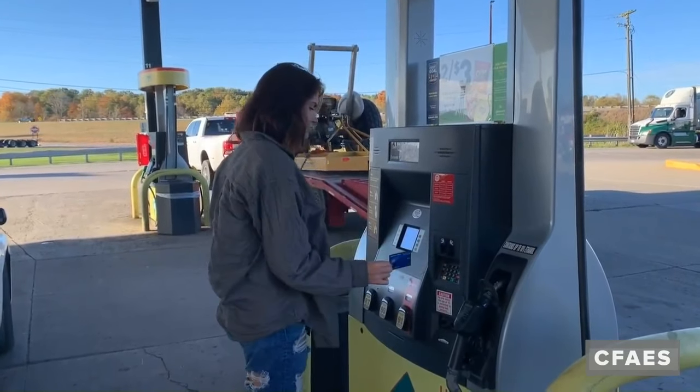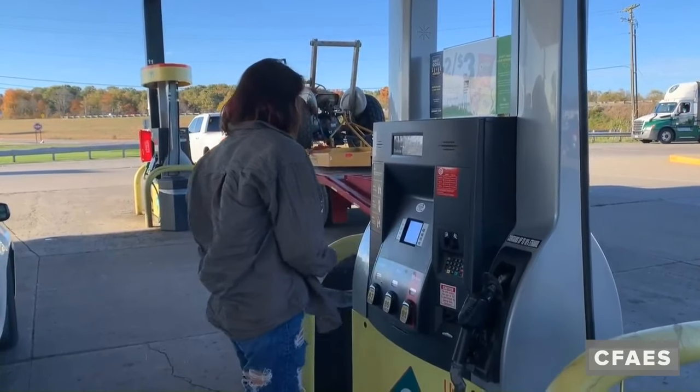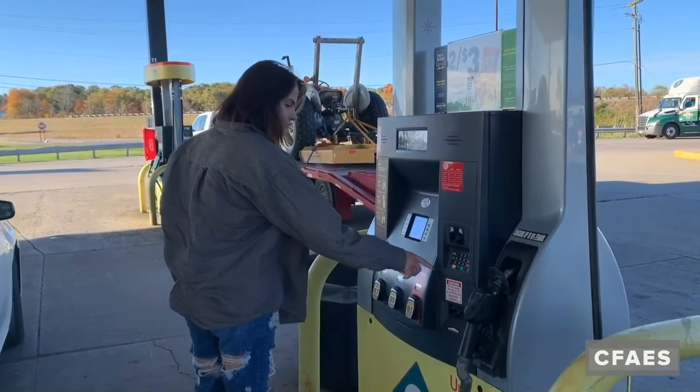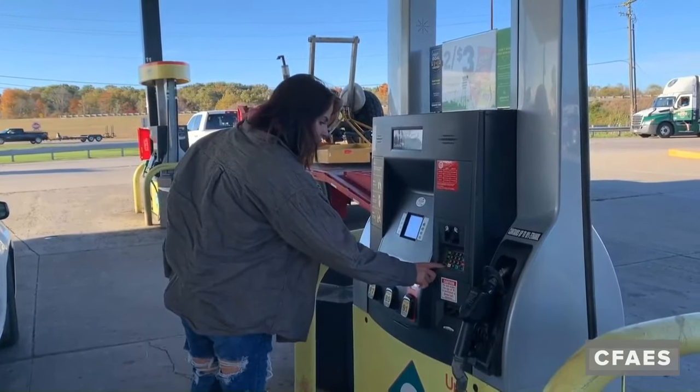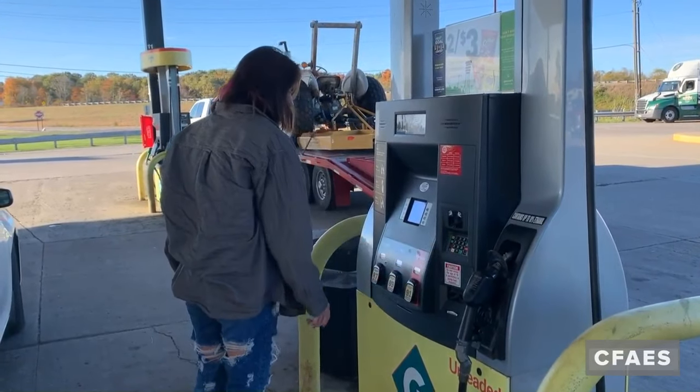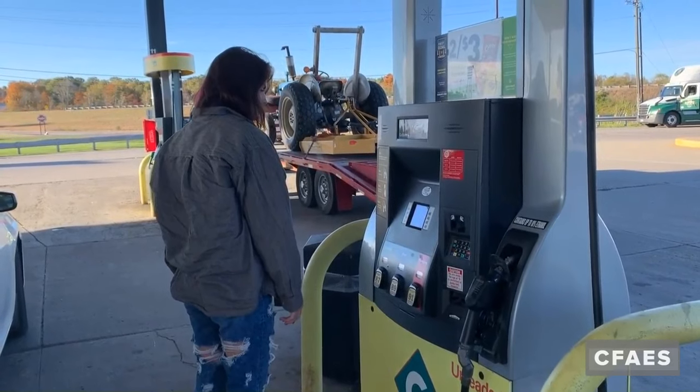Pay for your gas. You can use a credit card or debit card to pay outside by simply following the commands on the screen. If you are paying with cash, you will need to go inside and pay the clerk and give them your pump station number. Typically, you can find this number on the front corner of your gas pump.